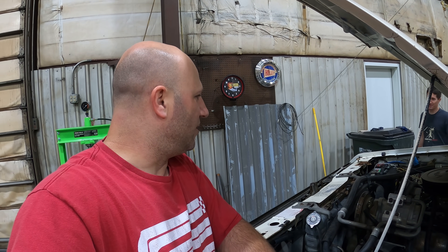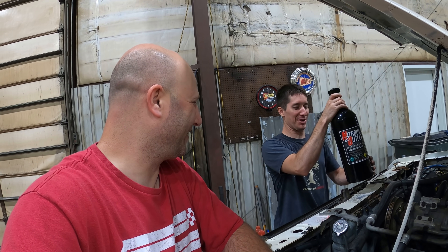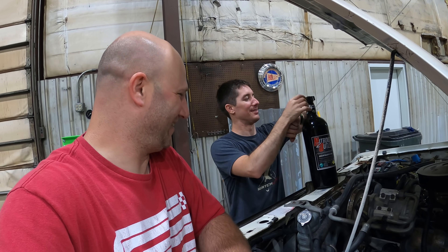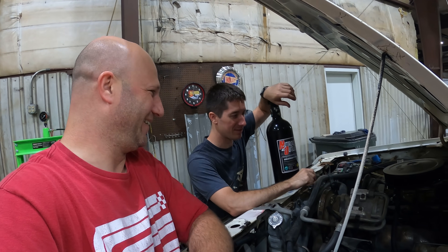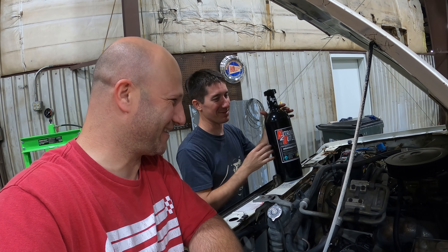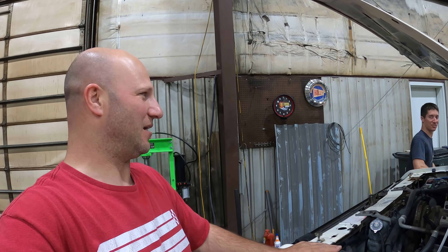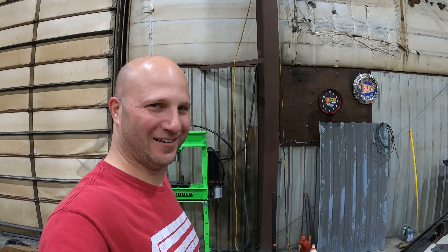Hopefully someone will chime in the comments below on that. Your limitation on E85 is usually injector size. Someone jokes about the oxidizer — we've got nitrous control now. Just kidding — maybe before we do a V8 swap, that's how we'll send off the 2.8 liter.